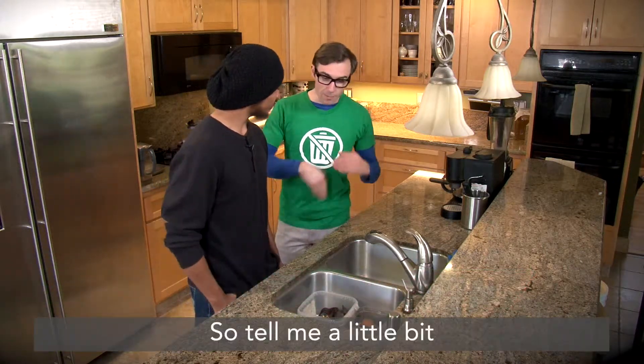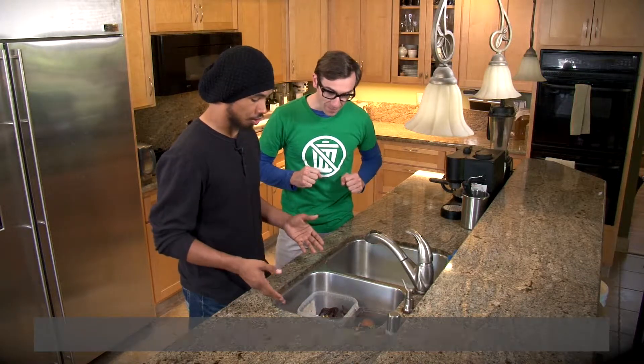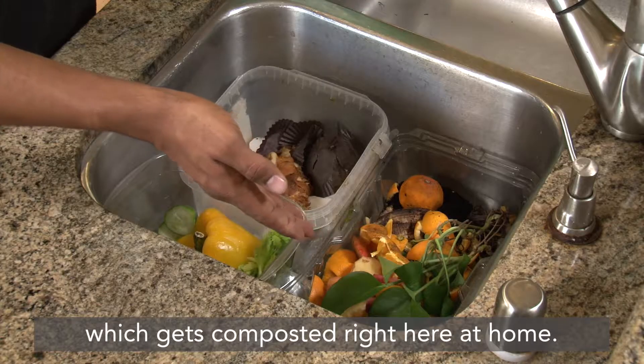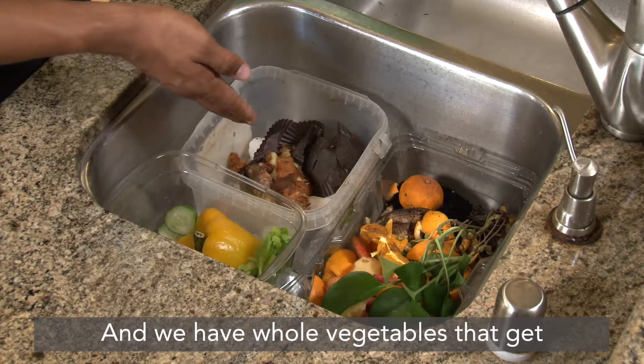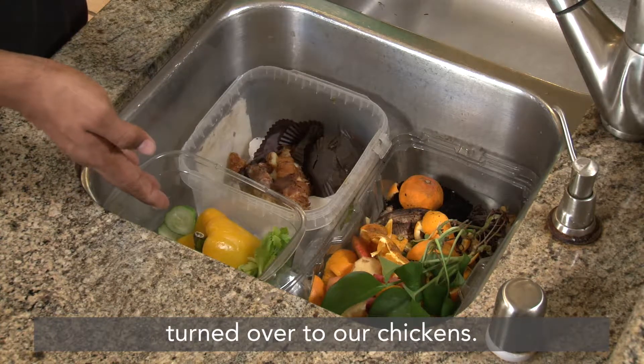So tell me a little bit about your organized food scrap system. Well, here in these three containers, we have three different methods going on. We have our fruits and veggies in this container, which gets recomposted right here at home. We have our meats and anything that's not fruits and veggies in this container, which gets composted by the city. And we have whole vegetables that get turned over to our chickens to take care of for us.